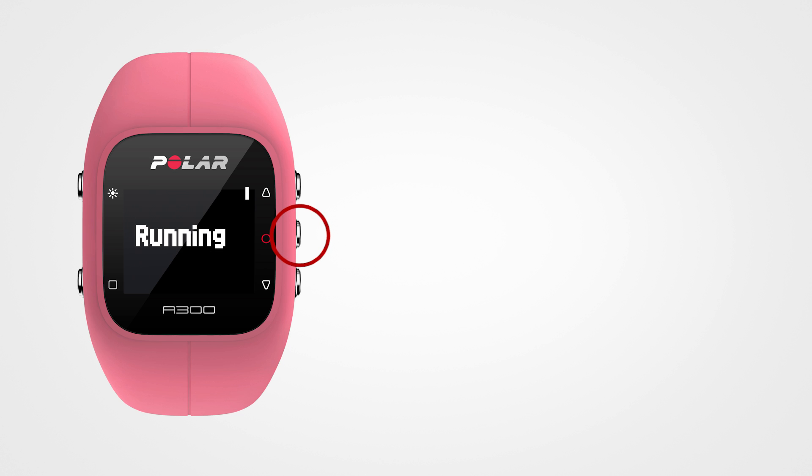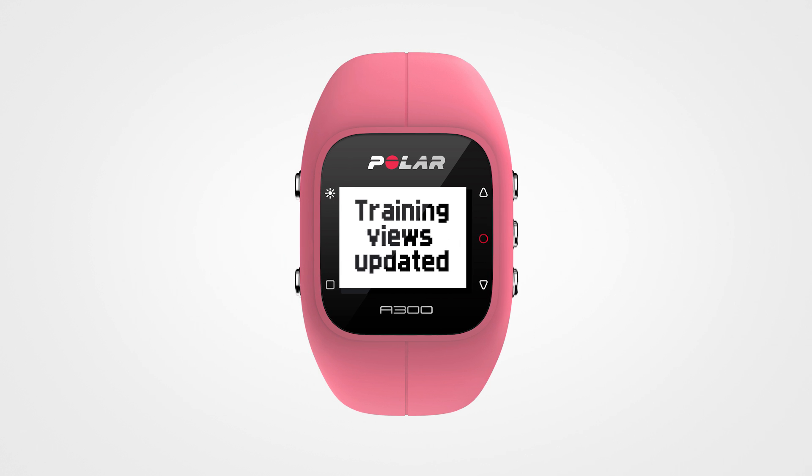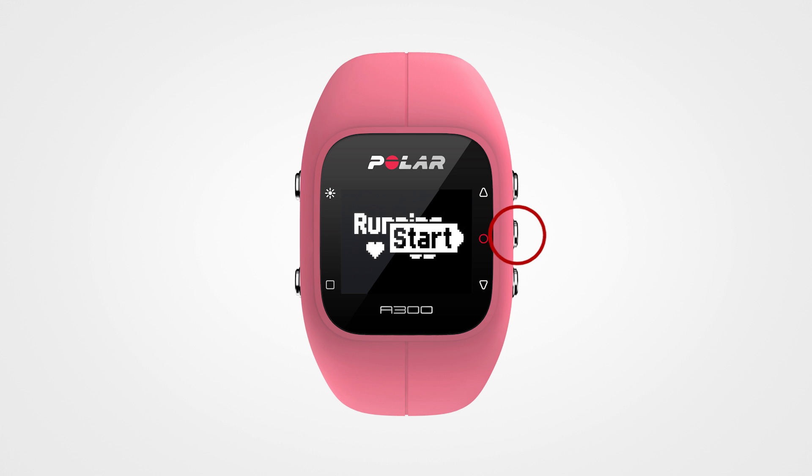Press Start and touch the sensor to your A300. Wait until your A300 says pairing is OK. Select your Sport and press Start again.